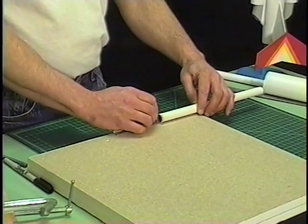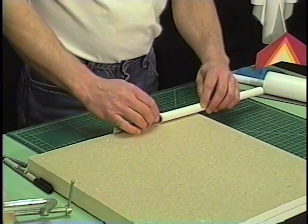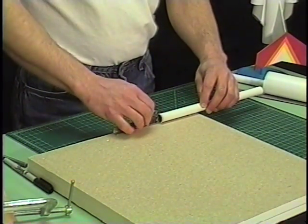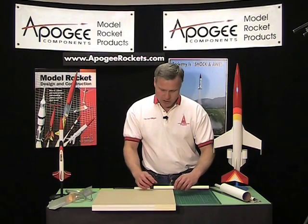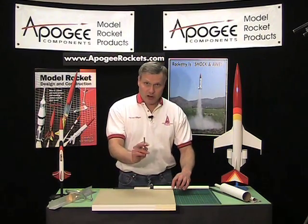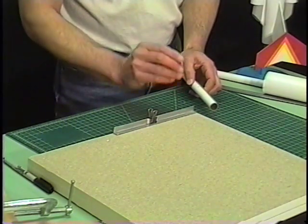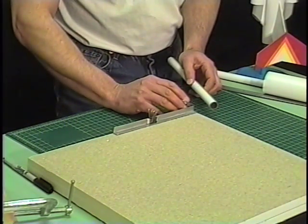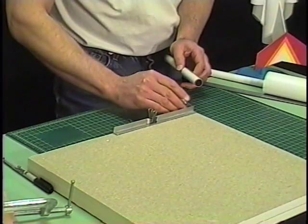Move things around until you get to about that position. You want to make sure the tube is flush up against the piece of wood so that you can rotate it freely. Then take your hobby knife — hold it like you would a pencil — put it on the tube, and then rotate it up when you make your cut.